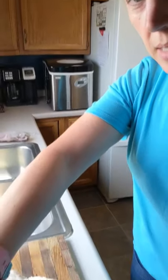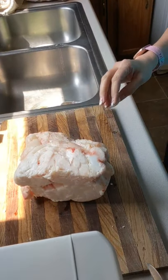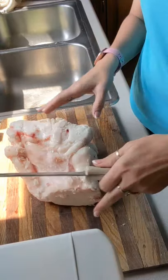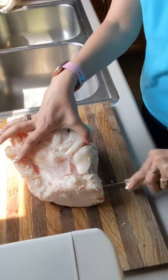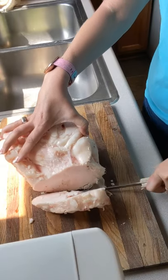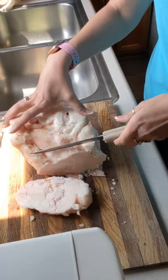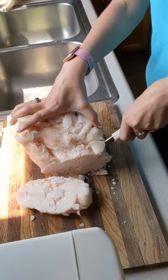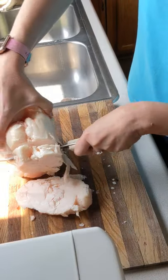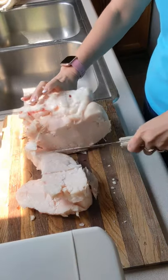I'm going to tilt the camera down so that you can see. So I have this chunk of beef fat and I'm just going to cut it up and cube it into chunks. When I eat it as a meal, I eat the fat first for my first meal, and then I'll add some of this fat to my second meal of the day. But what I do is I just cube it up.